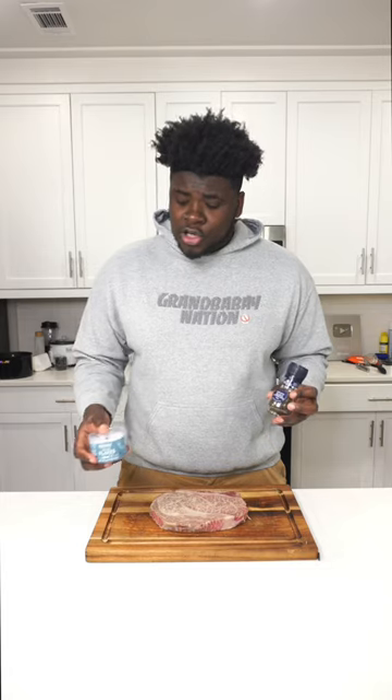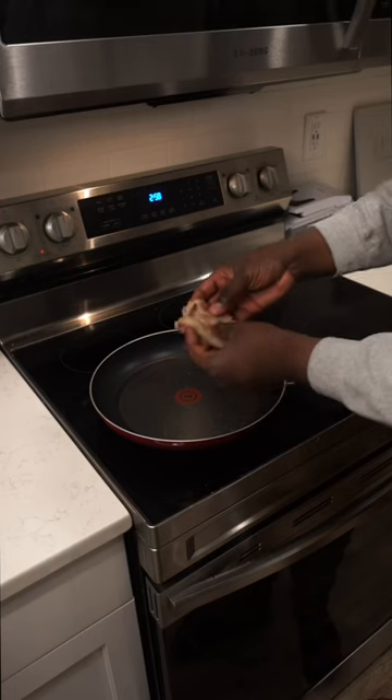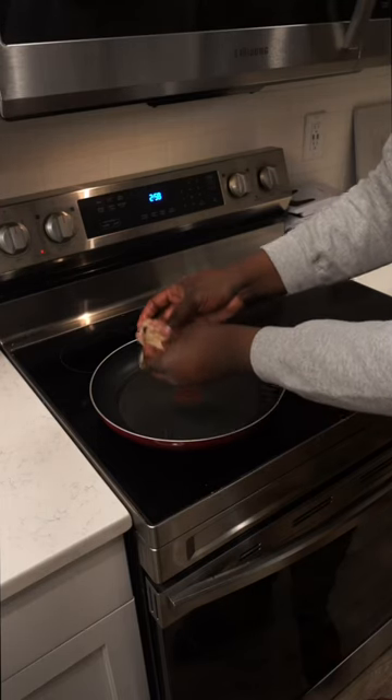I'm not gonna over season this — I'm only gonna use a little bit of flaky salt and a little bit of pepper. I'm only gonna cook this for about two and a half minutes on each side. I don't wanna overcook it.